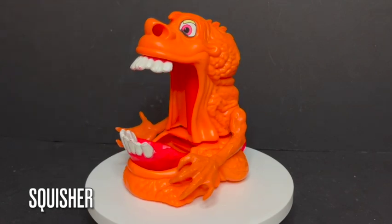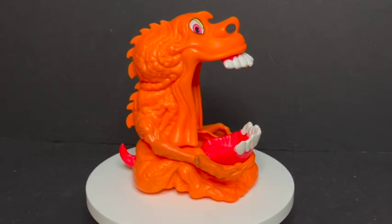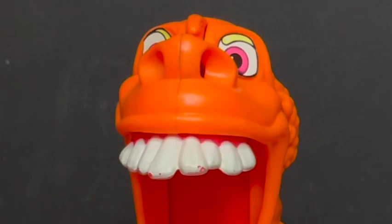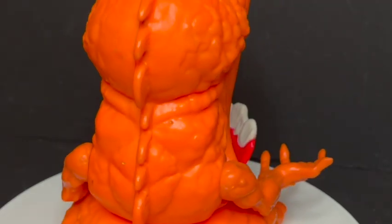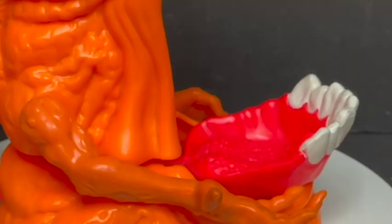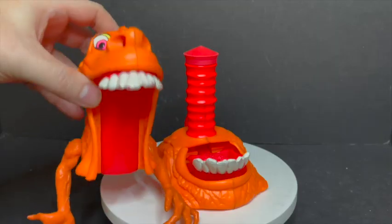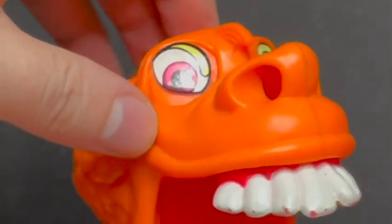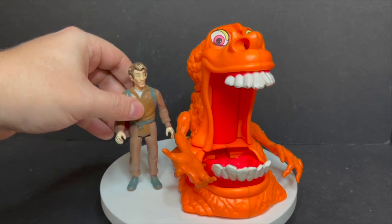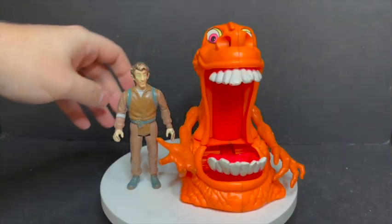Our next Gooper Ghost is Squisher — another one of those slime ghosts. You get a big bucket of ectoplasm, fill him up, and squish him down, and slime would just run out of his nose and ruin a couple couches. He has some articulation in the arms, and his jaw would move up and down. You pull the top part off and there's a plunger-type thing — fill it with ectoplasm, slam it down, and the slime comes out of his nose, covering whichever Ghostbuster you had in his mouth. He's a very large, very orange ghost and a must-have for your Kenner shelf.